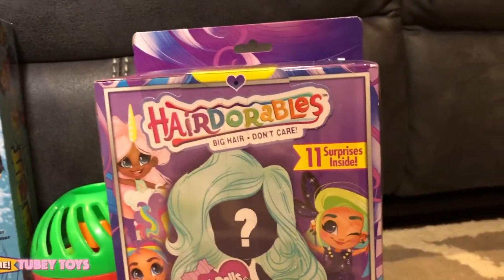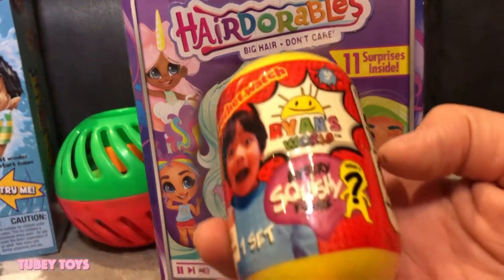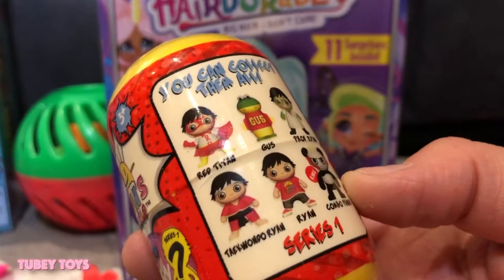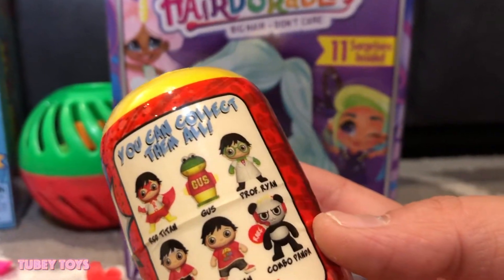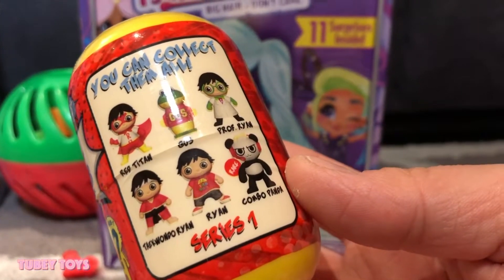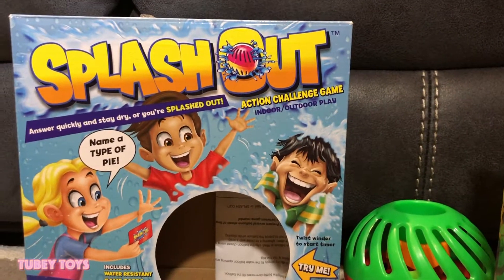To reward us, we are opening up Hairdorables and the new Ryan's World Squishies. These are the ones you can collect in Series 1. There is Red Titan Ryan, Gus, Professor Ryan, Taekwondo Ryan, Regular Ryan, and Combo Panda. I just want to thank Far Out Toys for sending us Splash Out to play.